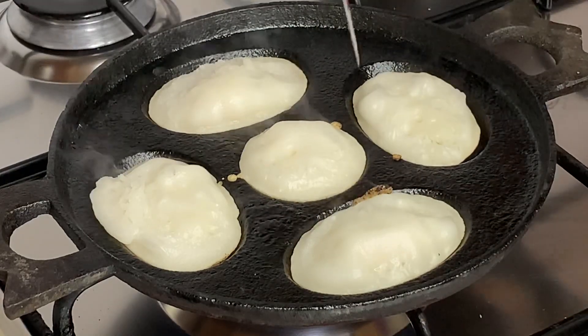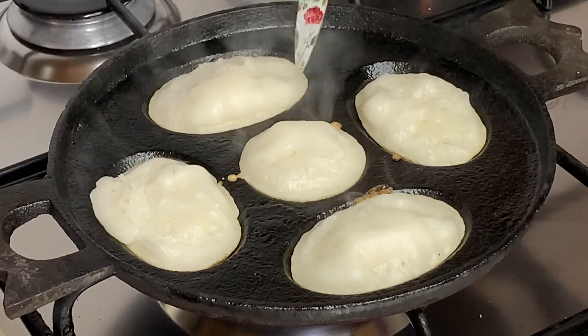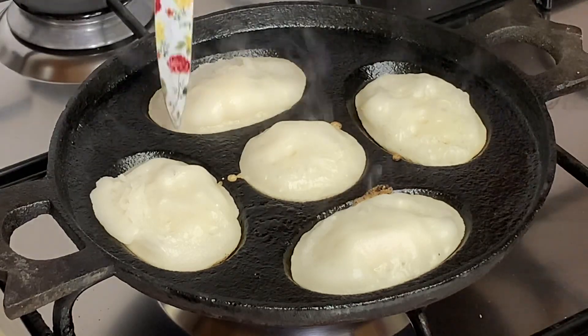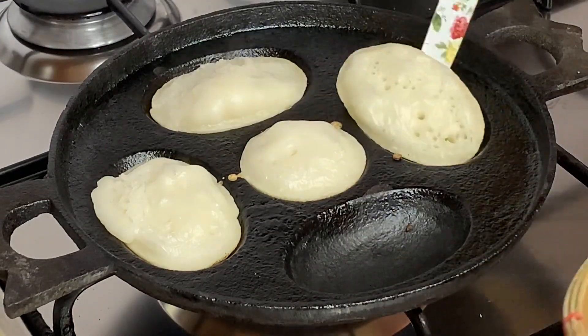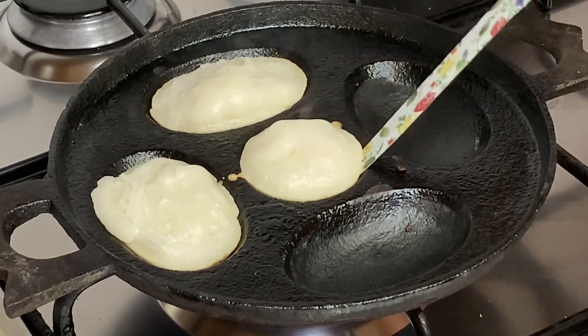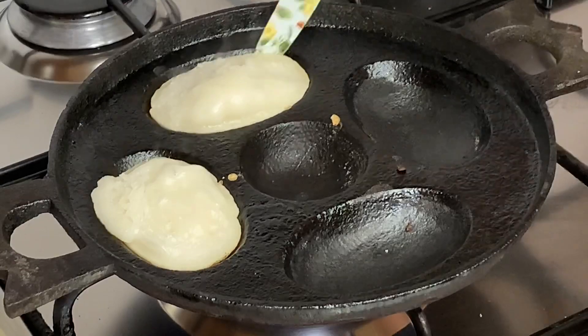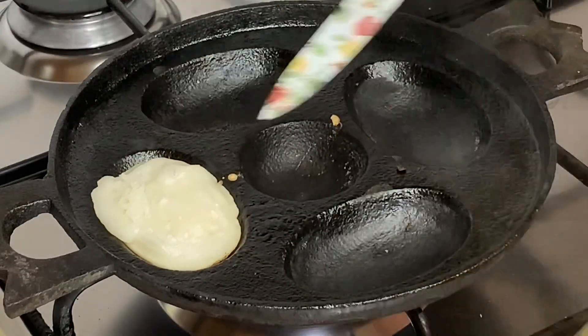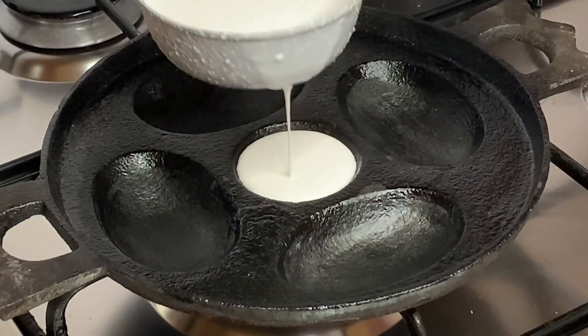See how beautifully the pithas are puffing up. Now I am lifting one up carefully — otherwise it will break underneath. The flame should not be too high, otherwise the inside won't cook properly and the bottom will burn. Keep the flame at medium.